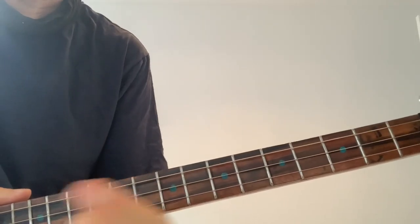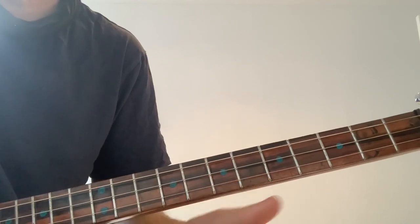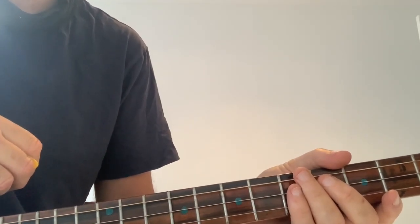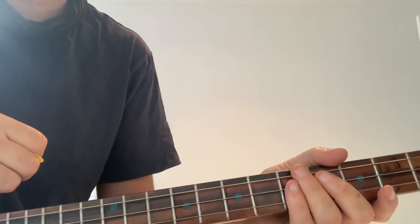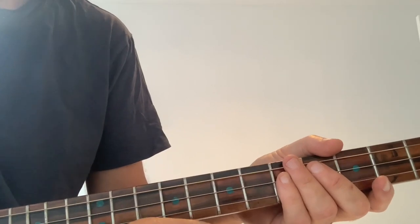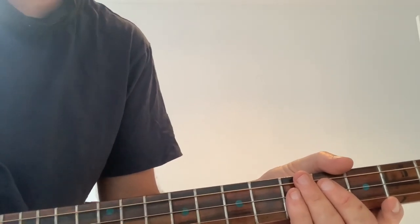It's also important to remember, I'm actually in the key of G. I think the record might be in the key of D or D sharp, something like that. But anyway, that should get you through the majority of Killing in the Name. Hopefully you got something out of this tutorial. If you did, don't forget to give me a thumbs up. If you're digging the channel, don't forget to subscribe. Until I see you again, be good and hooroo.